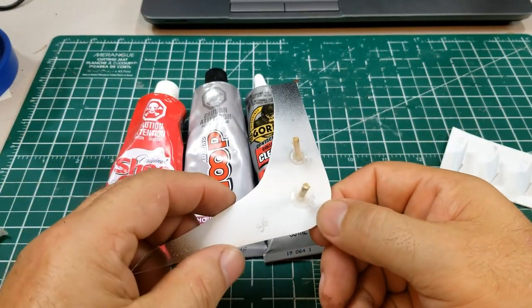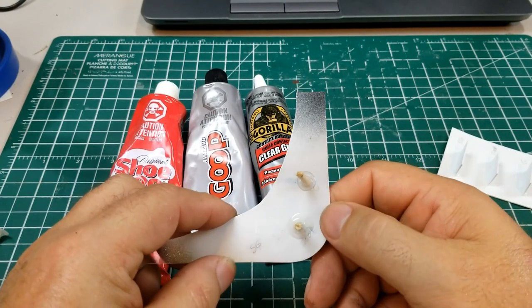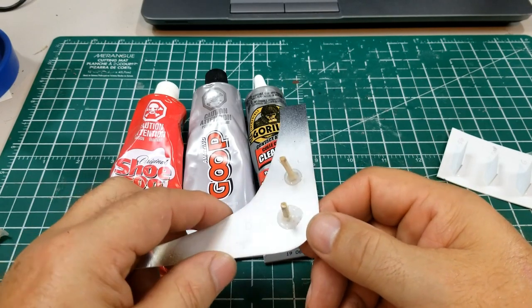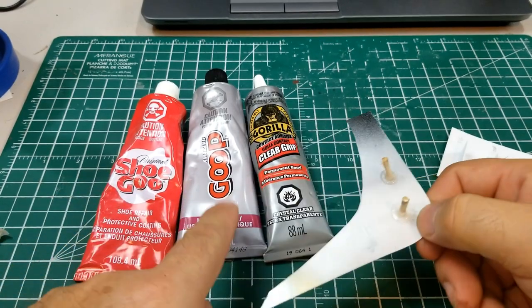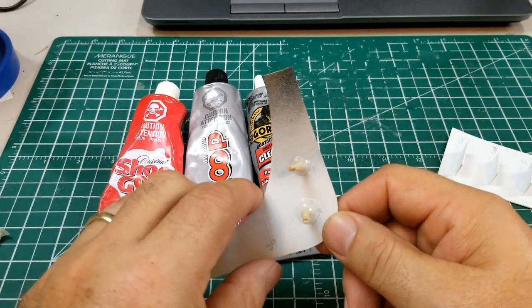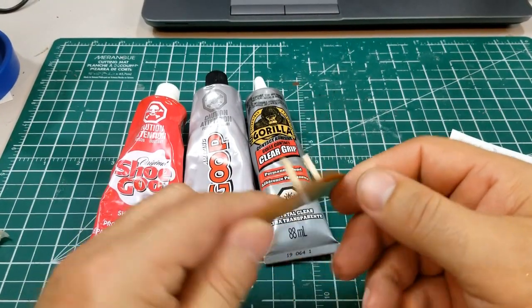So the only one that failed was the Shoe Goo on Lexan. The Goop and the Gorilla Glue actually worked perfectly. For putting magnets on a body, I'm going to go with Goop and Gorilla Grip — Shoe Goo is not good on Lexan. All of them survived on styrene though, which is cool.